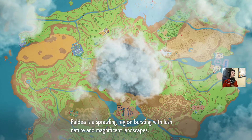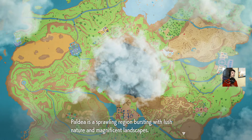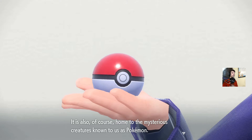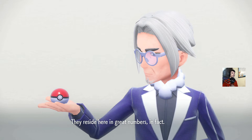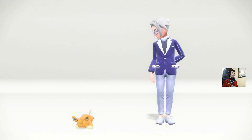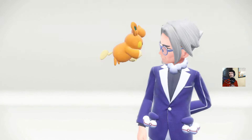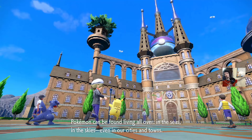Paldea is a sprawling region bursting with lush nature and magnificent landscapes, also full of mysterious creatures known as Pokemon. Oh no — if those aren't the original 151 Pokemon on that poster... I don't know them. Pokemon can be found living all over: in the seas, in the skies, even in our cities and towns.